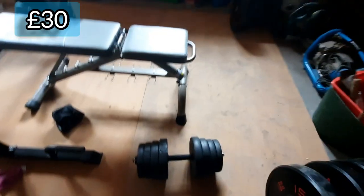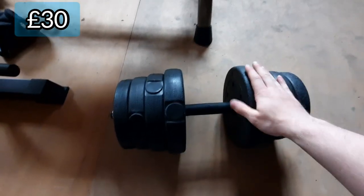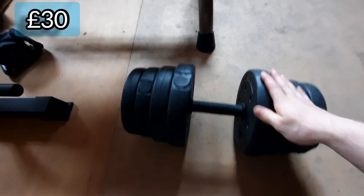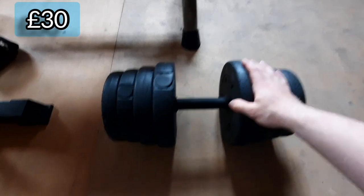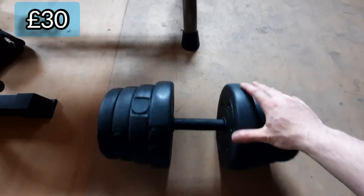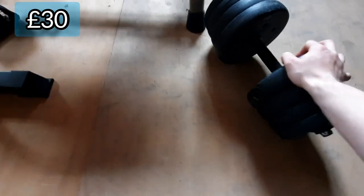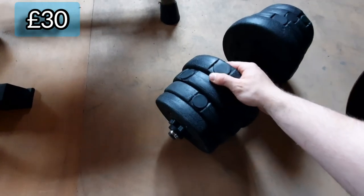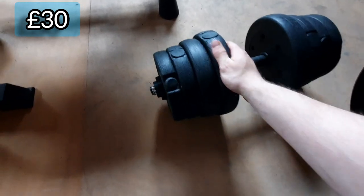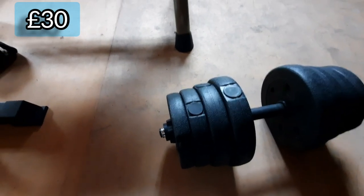Finally, we have my dumbbells. These only go up to 15 kilograms, so I'll probably need to get heavier dumbbells in the future for my home gym. I have two of them — the 15 kilograms. I've had these for about two years, got them as a Christmas present and they've lasted quite well. So that finishes my home gym up — hope you like it!